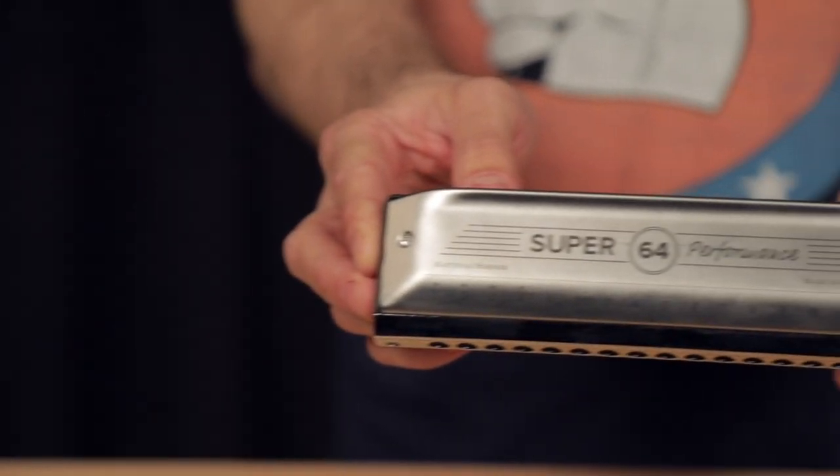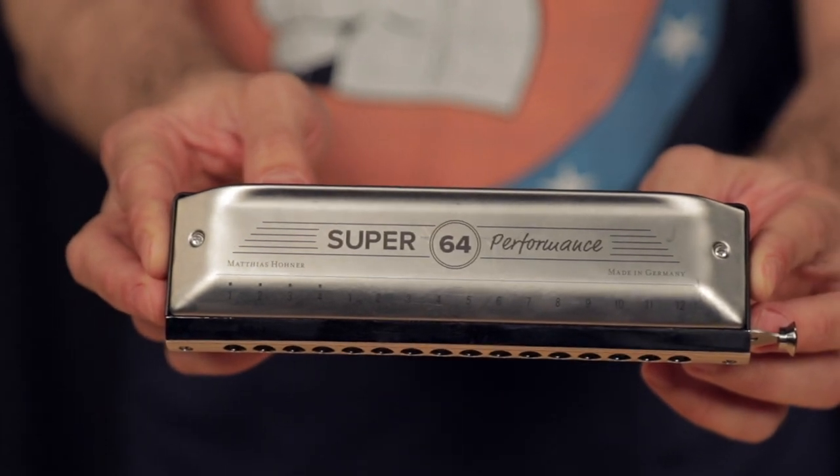Hi, I'm Yvonne Yvonne. I'm here at Semhash, on behalf of Honor, to talk about the new Super 64 Chromatic Harmonica.